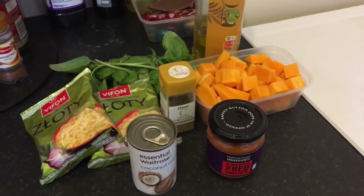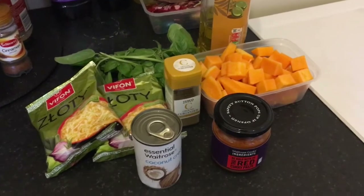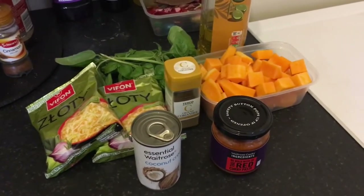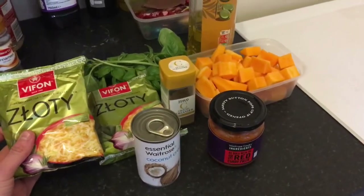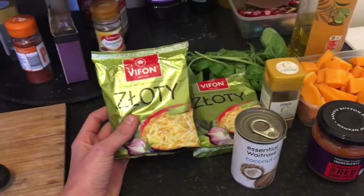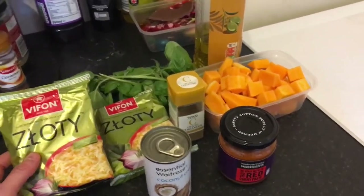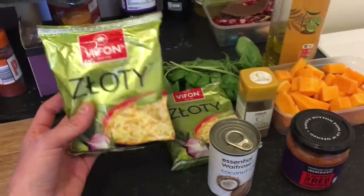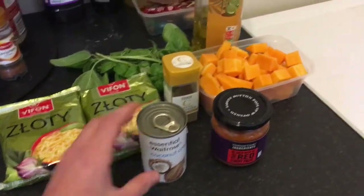I'm also going to be using four different store cupboard staples, and I'll go through all the different ingredients in the different prep stages. This recipe feeds two, although it's easily multiplied or divided in half if you're feeding one. First of all we've got instant noodles. A lot of you might be used to super noodles, but super noodles are a bit more expensive than some other brands. This is Zloty noodles - my favorite form of instant noodles. They're chicken-flavored instant noodles and they're Polish. I'm going to use two packets because that serves two.